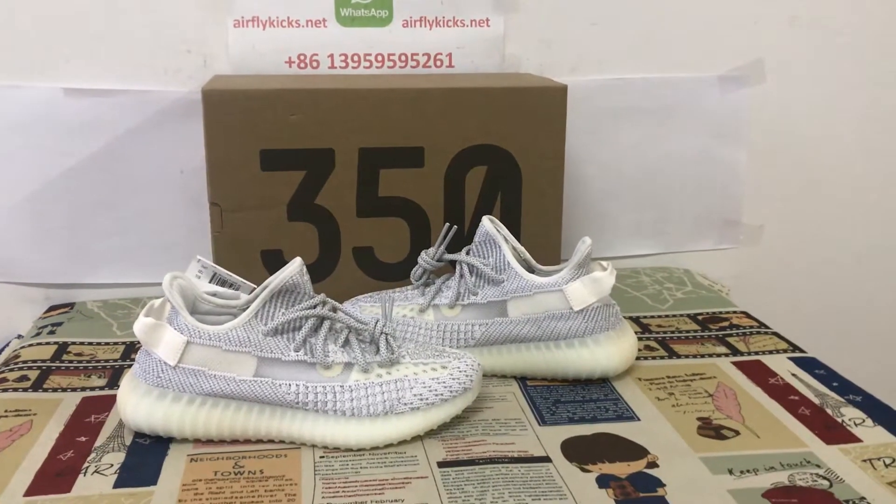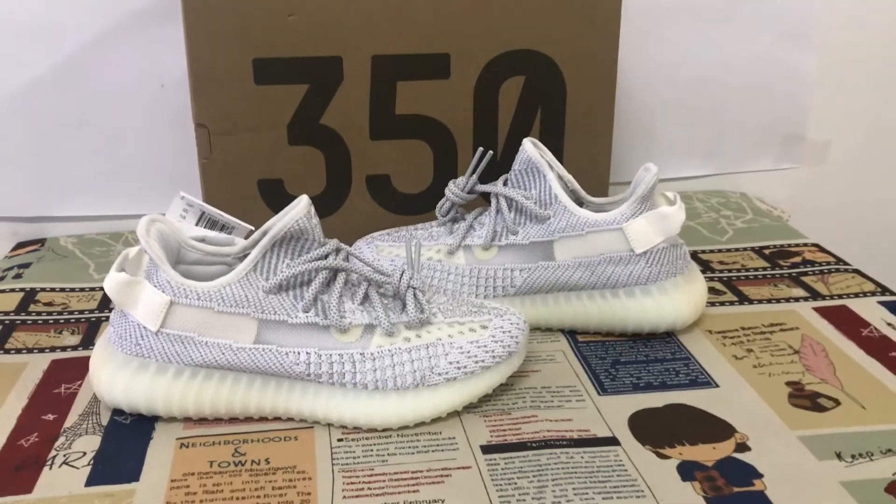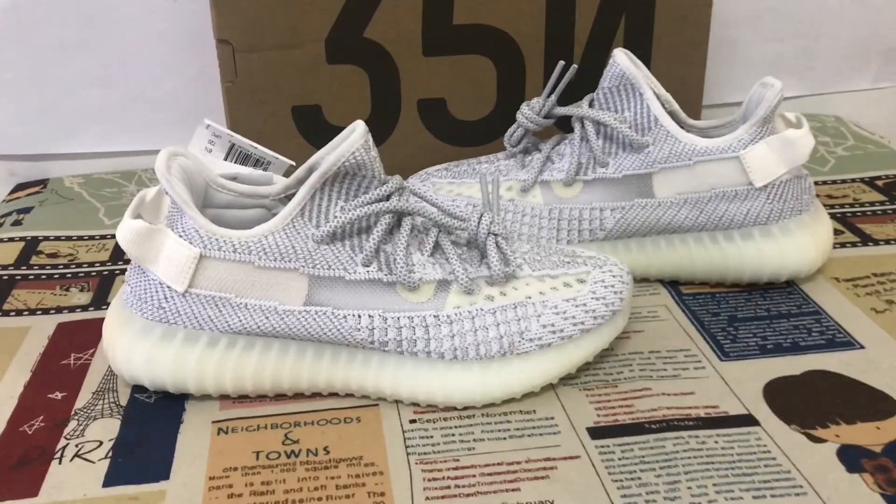Hi everyone, let me show you a classical Yeezy Boost suit. Yeezy Boost 350 with static reflective.